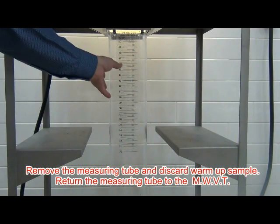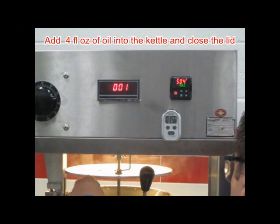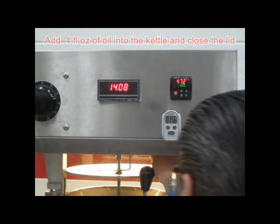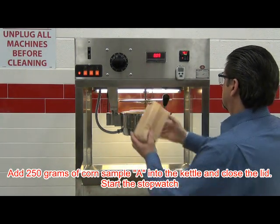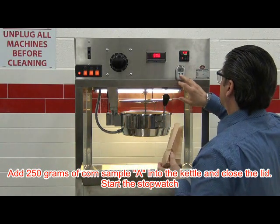Remove the tube and discard the warm-up sample, then return the tube to the MWVT. Add another four ounce measure of oil into the kettle and close the lid. Once the temperature reaches the set point of 480 degrees, open the kettle lid and add the 250 grams of sample corn A into the kettle. Start the stopwatch and close the lid.